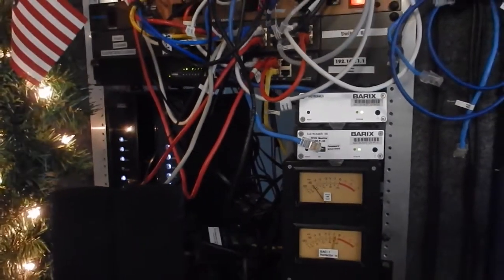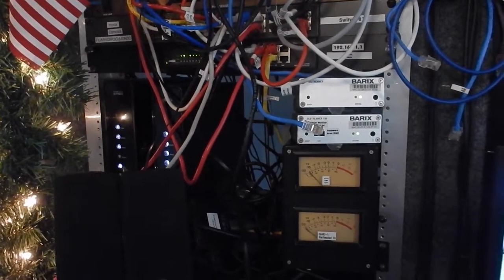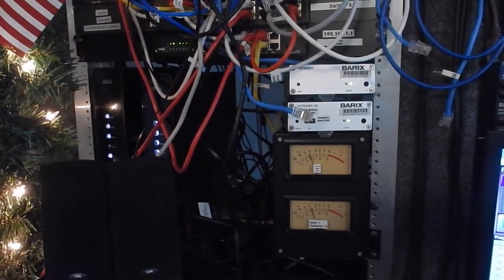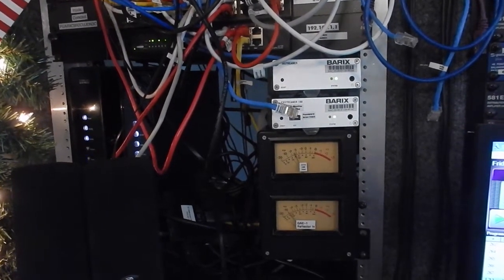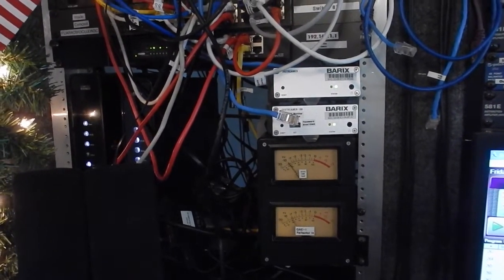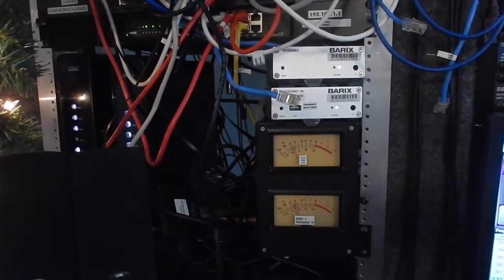Here are some more Barix boxes. These are X-Streamers. The two you see here are monitoring more radio stations. We're also taking care of a radio station in Atlanta, a 50,000-watt AM station in Atlanta, which has turned Catholic. And we are feeding them 24 hours a day, seven days a week from our technical operations centers, keeping them on the air.